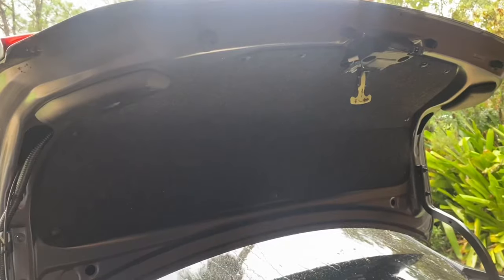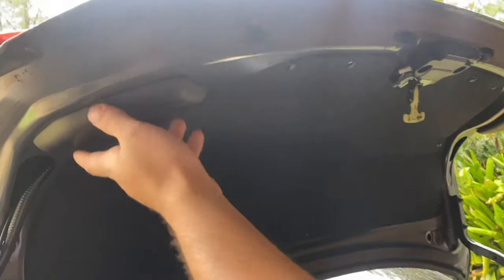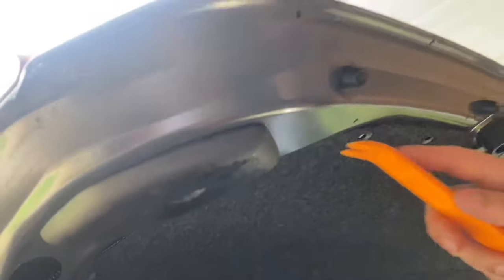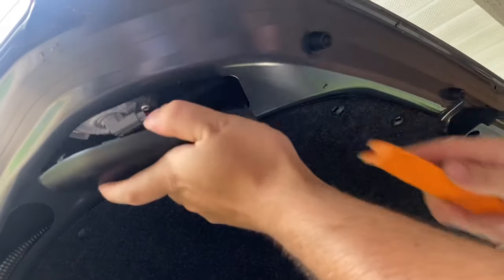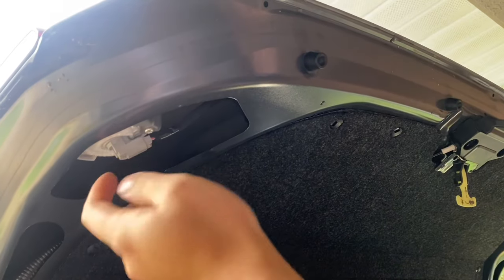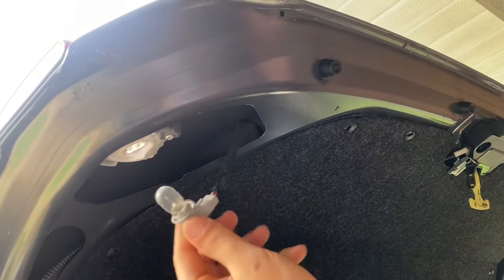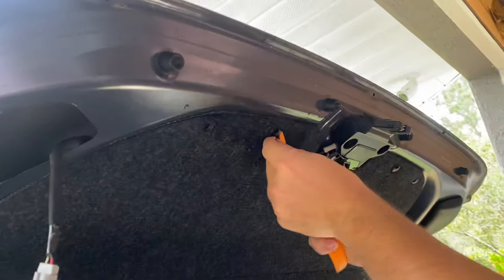Now we've got to get access to the backup light, which we're going to splice the wires into. I'm going to do the back light here on the driver's side. Pretty much just get this off, and here's the bulb — we'll splice into the wiring somewhere inside the trunk, and I'll start taking these clips off.